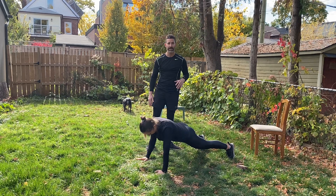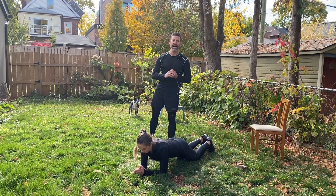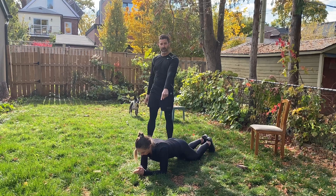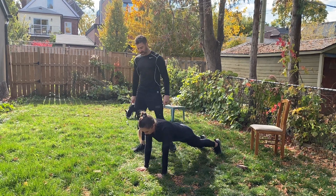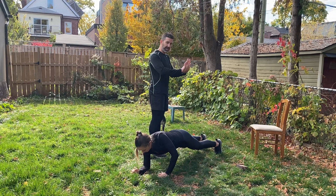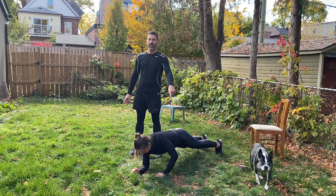Now for the high-low planks — a lot of people do this wrong. Don't go for speed; you really want that strong press. D is starting in her low plank position, knees on the ground or toes. Notice where D is putting her hand — right where that elbow was. A lot of people shorten it, which strains the shoulder too much. Put it right underneath your elbow for a strong press.